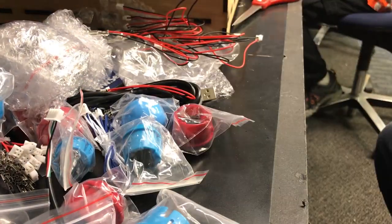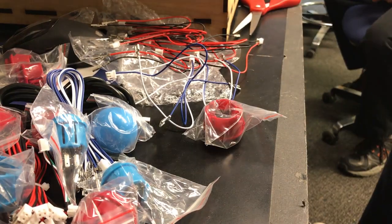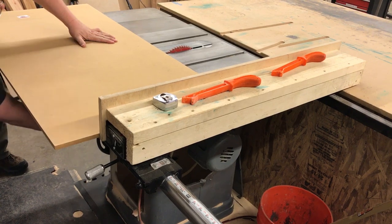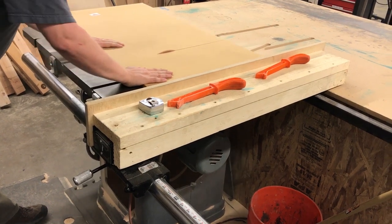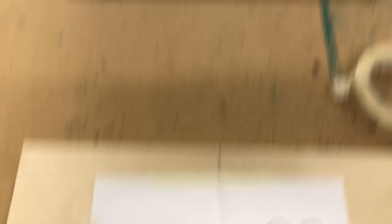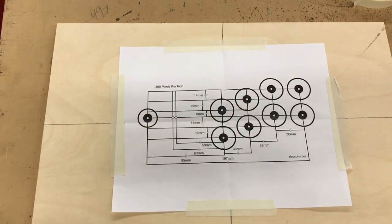Hey, what's up guys — we are at Bridgewire. I'm gonna be putting together a controller here, I'm gonna show you guys step by step and we'll see how it goes. Looks like I have both my patterns on my boards, everything's cut — it's probably not perfect but we're gonna try to do it, and then we're going to drill the holes and cut some holes.